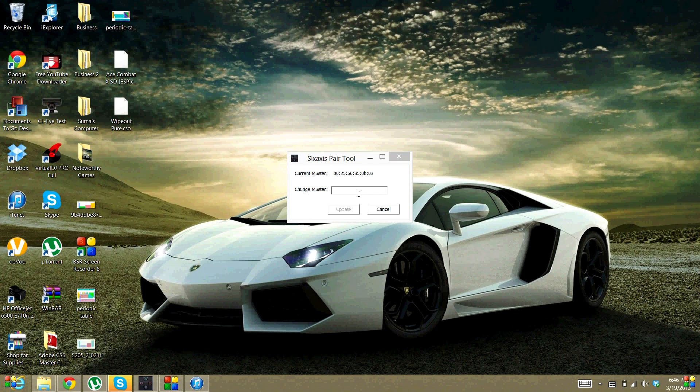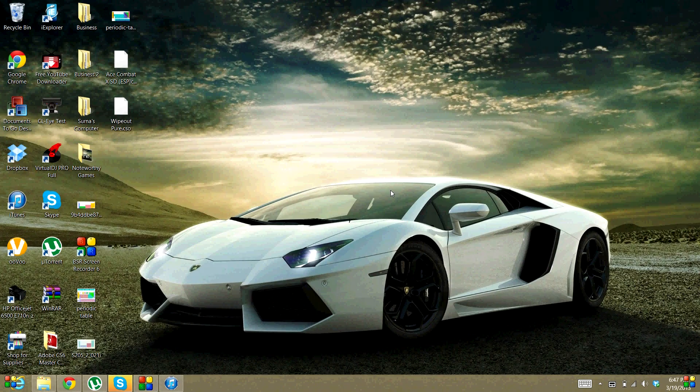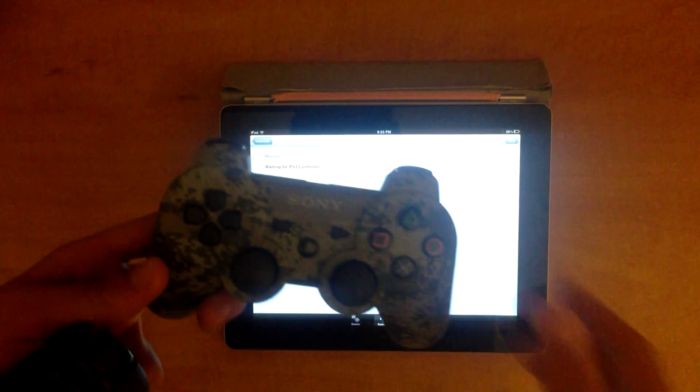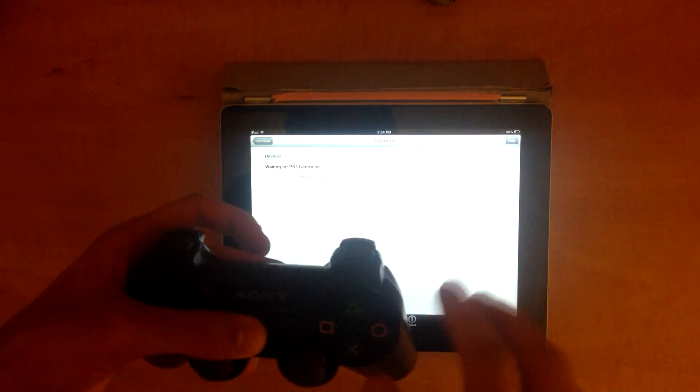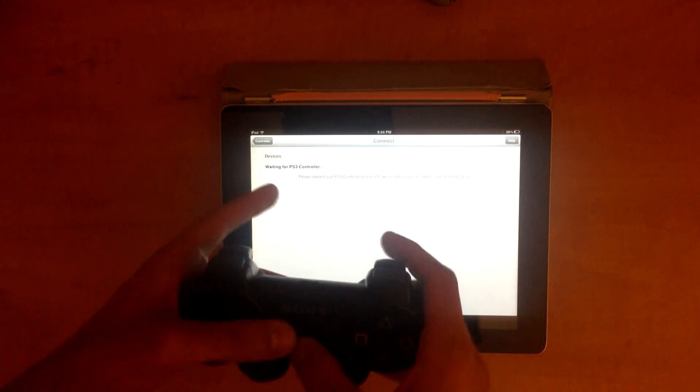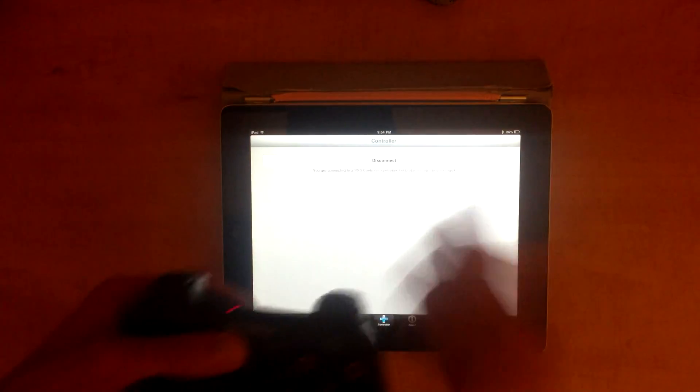We've got to sync this PS3 controller's Bluetooth code to the iPad's. It says we can change the master to whatever we really want. On the iPad, if you're still on that same page in Blutrol, it's going to have a code, and you've got to type that in. For instance, my code is 84:29:99:BA:34:55. Now we say Update and watch what happens - it updates immediately. That's it. We close it, and now when I press the PS button on my PS3 controller, it says waiting for your controller, and immediately turns on one light. It goes on and says controller connected.